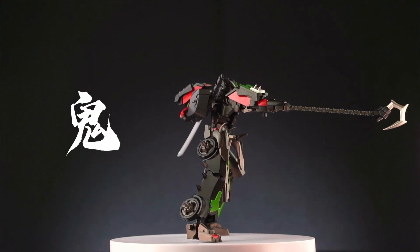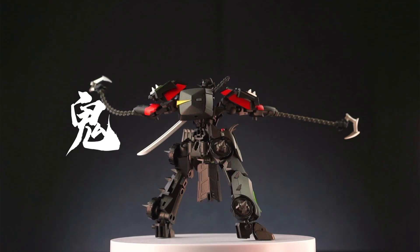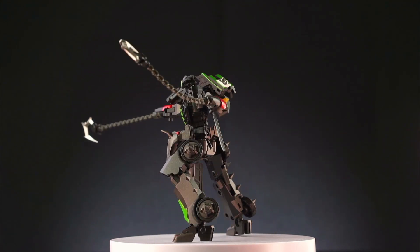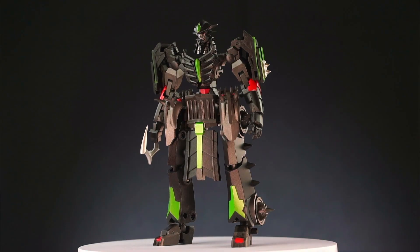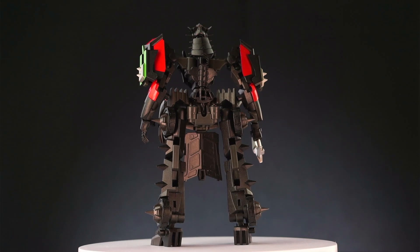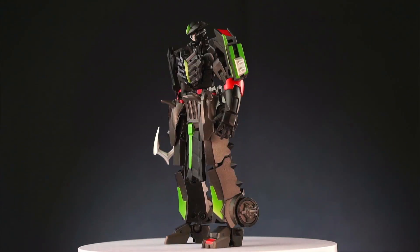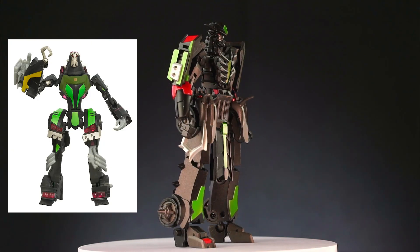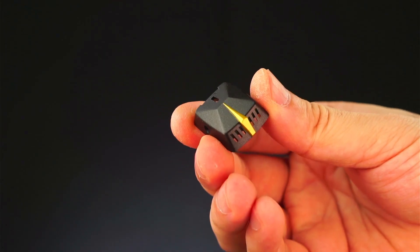Onimi means demon in Japanese, and with his spikes and skeleton armor, this figure has a very strong demonic warrior appearance that suits Lockdown very well. The silhouette is very unique: small head, long neck, very skinny torso, and disproportionately wide hips. It doesn't look great from all angles, but it's faithful to the character design. Iron Factory put this guy in the samurai series.